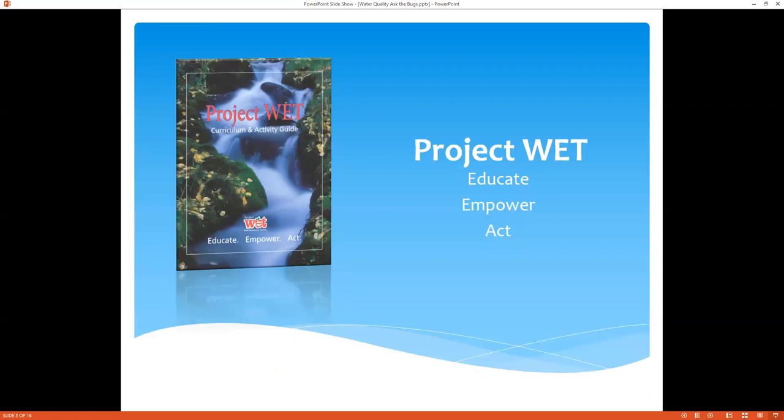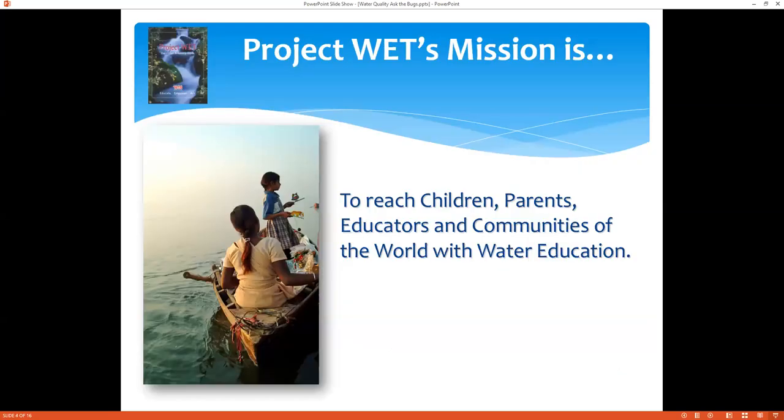This activity is a part of Project WET. It seeks to educate, empower, and act as the motto for educating people to be stewards of our water in all different kinds of forms that it takes. They want to reach children, parents, educators, and the community of the world with water education — because if you understand it, you'll appreciate it more and really be compelled to be stewards of this precious resource, which is water.